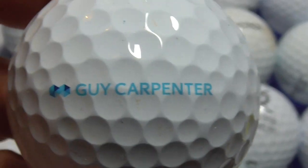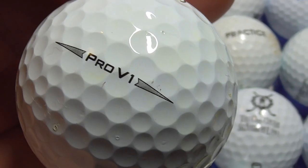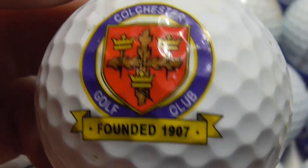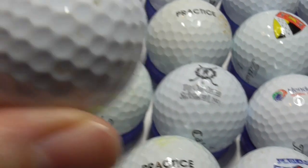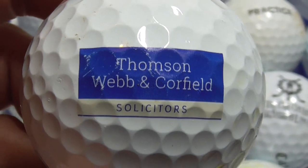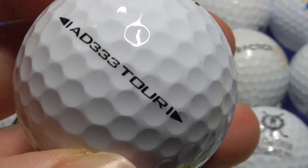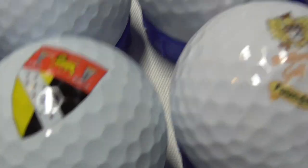Next, Guy Carpenter — I wasn't sure if that was somebody's name, but there is a little bit of a logo design and I looked it up — it is a business. You'll have to look it up yourself because I can't remember what they do. Next, Colchester Golf Club, founded 1907 — nice logo in red, brown, yellow, kind of a purpley colour. DT TruSoft — that's a good one. Next, Thompson Webb and Caulfield Solicitors — on a Pro V1. And then I got the same company this time on a Srixon ball. I think I got those two on the same day, so it could well be the same golfer who lost those on the same day.